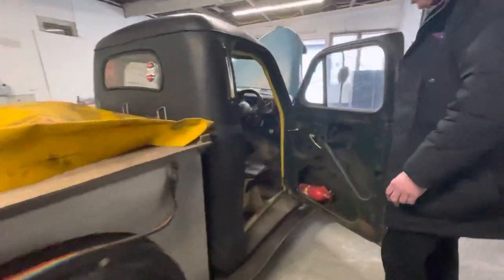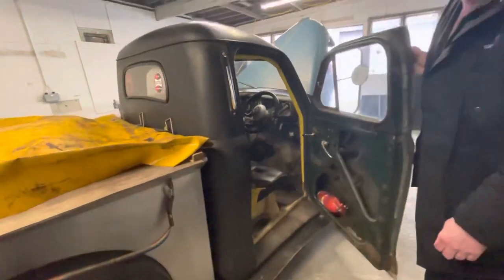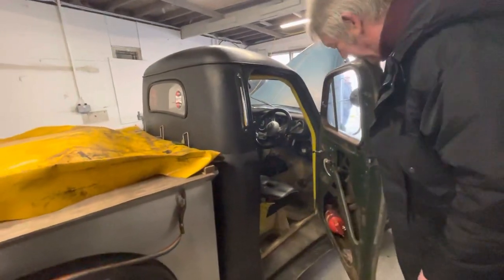Have a look inside — it's got the wrong seats, it's just a rat rod interior. But if you had to go and buy a pickup you'd spend more than that on the pickup alone, let alone putting the V8 in there. You could always put it back to standard if you wanted.